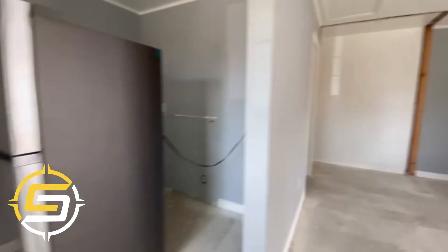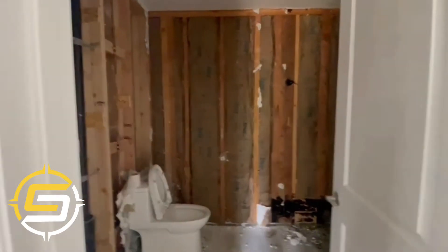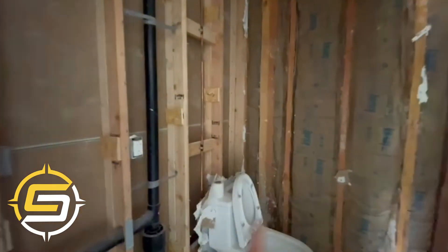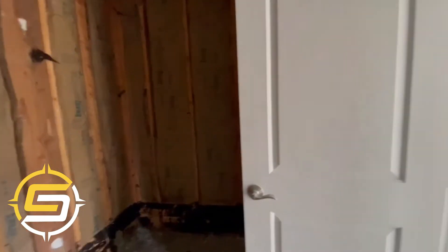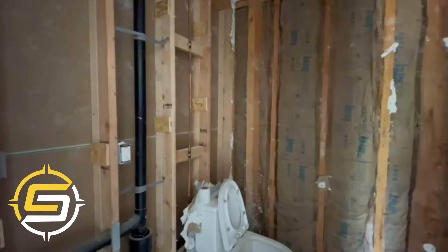We have also a pantry on that side and the fridge will be over there. This will be the small bathroom — the toilet will be relocated on that side. Next we're going to add a sink, and instead of the toilet we're going to have a washer and dryer over there.